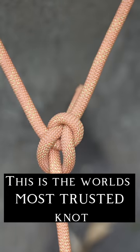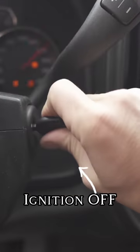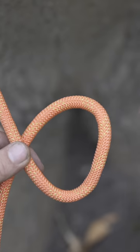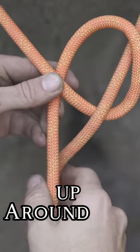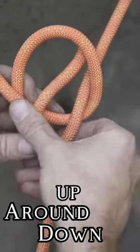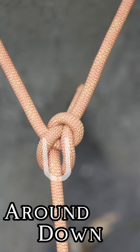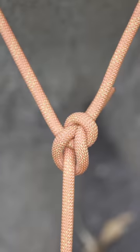This is the world's most trusted knot, and here's the easiest way to tie it. First, imagine turning the keys to a car off — use that motion to create a loop on your main line. Now take your free end and follow the old saying: the rabbit comes up out of its hole, runs around the tree, and back down through its hole. Pull your main line to tighten, and if you've tied it right, you'll see this U-shape, characteristic of the world-famous king of knots — the bowline knot.